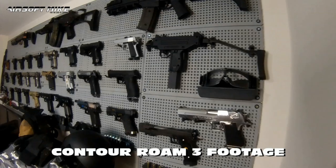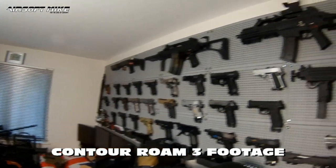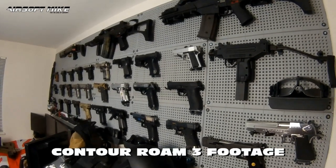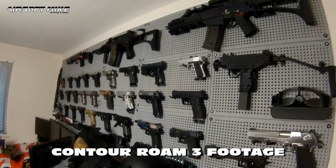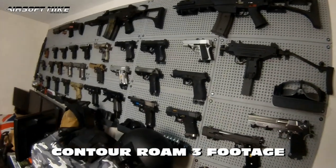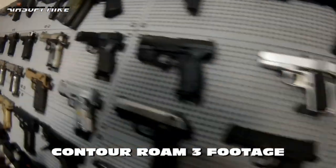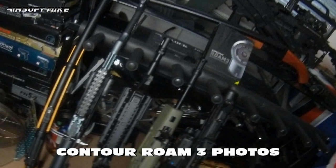What I'm showing you right now is actual footage of my airsoft gun wall through the lens of the Contour Roam 3, just to give you an idea of the quality you should expect. The reason for me getting this is to use it primarily in gameplay. The audio you're hearing is through the microphone on the Contour Roam 3 itself - you can probably hear a slight or major difference between this audio and the normal audio of my videos, as this is going through the mic on the action cam.